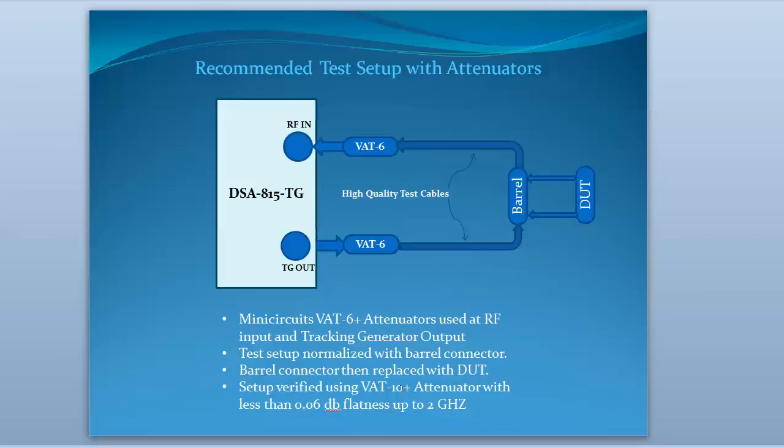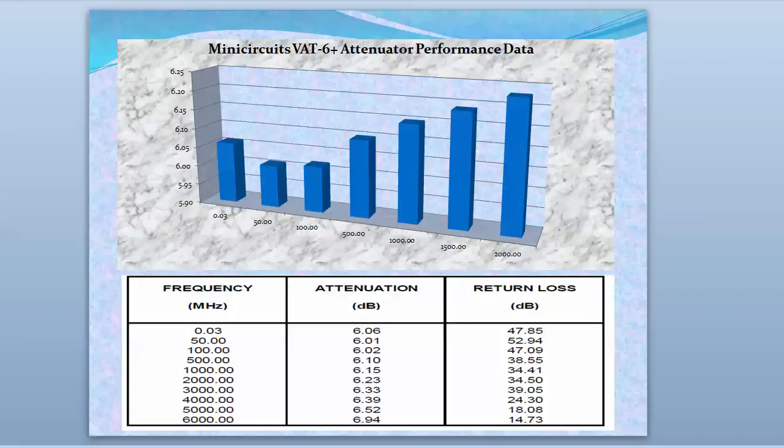In my case I had to put it in series with the barrel because of the connectors on the attenuators I've got, which were provided by Mini-Circuits — the VAT-6 plus attenuators. I normalized with the barrel connector and then put the attenuators in place of that afterwards. I also verified this test setup using a Mini-Circuits VAT-10 plus attenuator, which had very low flatness — like 0.06 dB up to 2 GHz. Looking at the table for the VAT-6, we've got 6.01 at the lowest and 6.23 at the highest, up to 1.5 GHz — so about 0.18 dB — but keep in mind we were normalizing that out, so it should be fine.